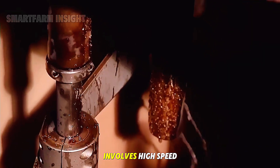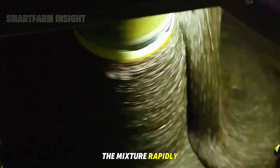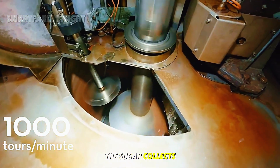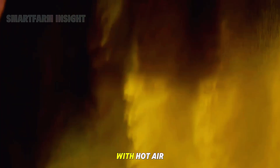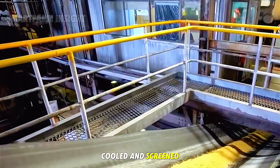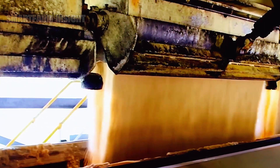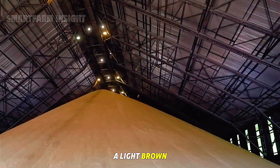The next step involves high-speed centrifuges — machines that spin the mixture rapidly to separate the crystals from the syrup. The sugar collects on the sides while the darker molasses drains out. The separated sugar is then dried with hot air, cooled, and screened for uniform size. At this stage it's called raw sugar and has a light brown color.